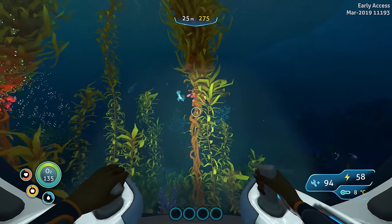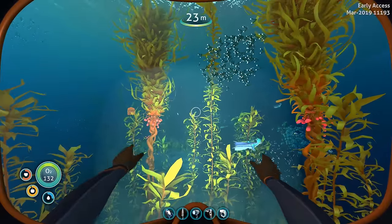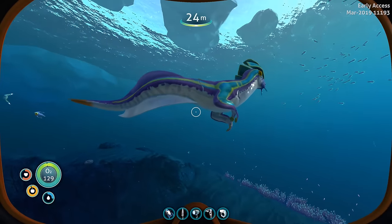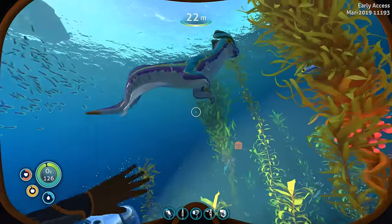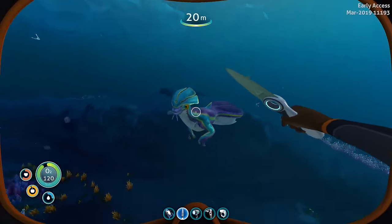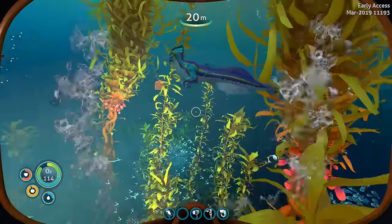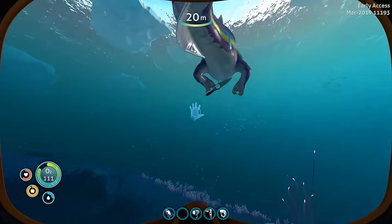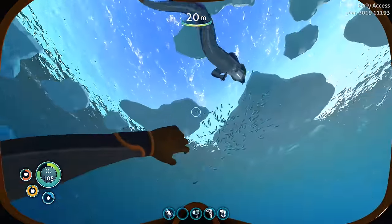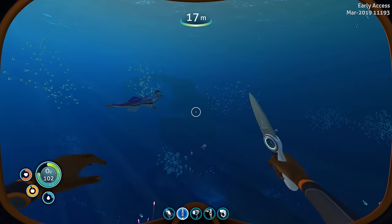Another new creature in Subnautica Below Zero is the Sea Monkey — and there it is right there. This pesky little fella will actually steal your items from you, so be careful. He's passive and won't hurt you, but make sure you don't have any items out or he'll steal them. I dropped my knife and he stole it — he's got a knife now, playing CSGO. When your items get stolen you can just go up to it and grab them back, but it is annoying dealing with them.